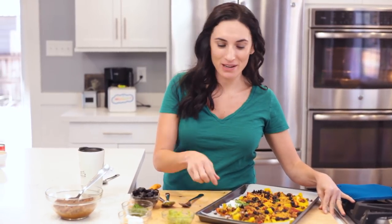My low-carb, no-carb, paleo friends and healthy eaters everywhere, this is one recipe you are not going to want to miss. Nacho night got a makeover with this simple and delicious recipe, so stay tuned.